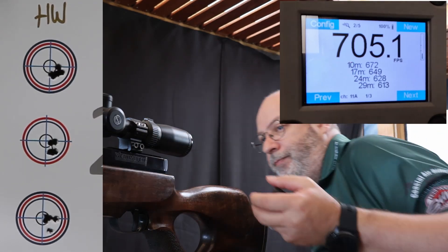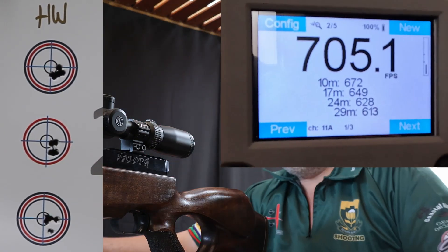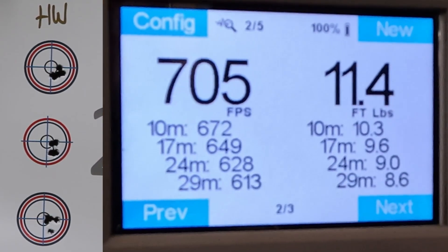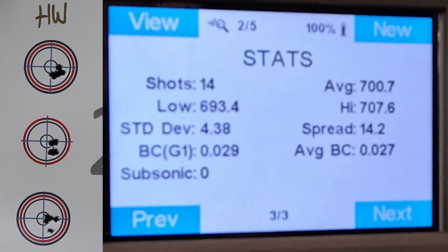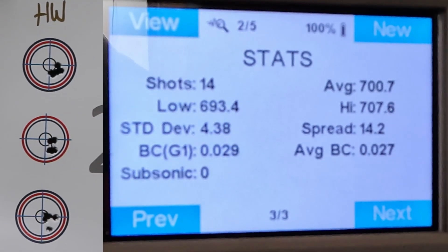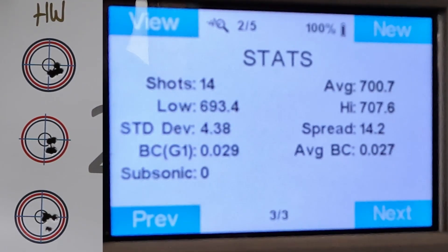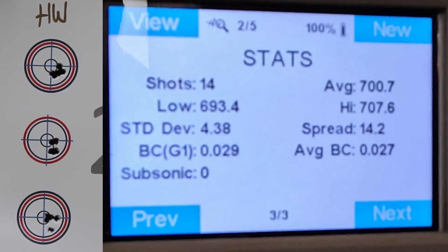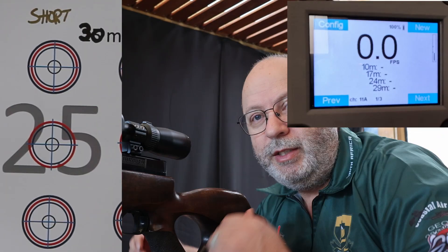I can blame the wind for one or two! Let me quickly put on the little stubby and try again. But before I go to the stubby, let's have a look at the Weihrauch results on speed: 14 shots, low 693, standard deviation 4.38 — that's quite good — average speed 700.7.